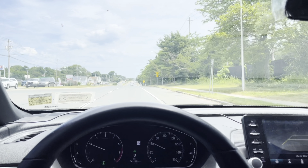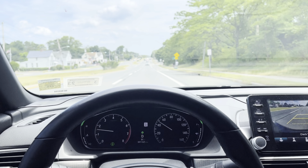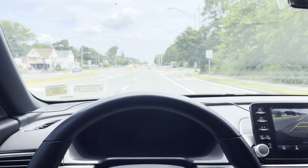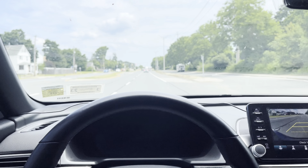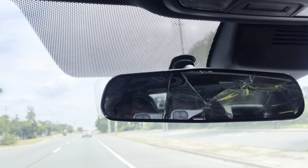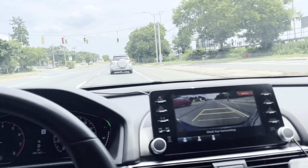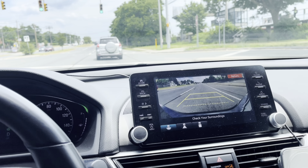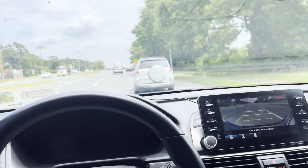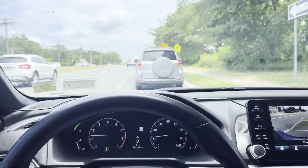Welcome back to the channel guys. Today we're going to be installing a Homelake auto dimming rear view mirror on 10th Gen Accords. This mirror fits trims LX all the way up to the EX that does not have the auto dimming mirror. This is the mirror that they come with — mine is currently broken, so I am using my screen as a rear view mirror. I just bought 20 amp fuses for the harness.